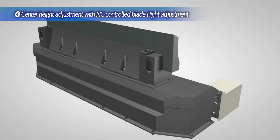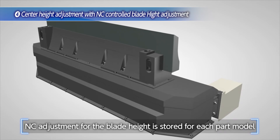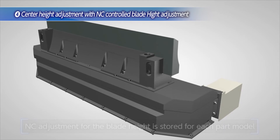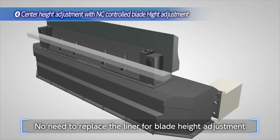The fourth feature is the center height adjustment by the NC controlled blade height function. Input the blade height and adjust by NC control. The liner replacement is eliminated for the blade height adjustment.